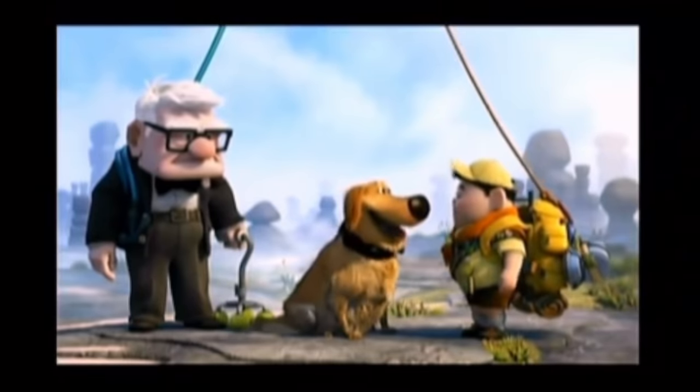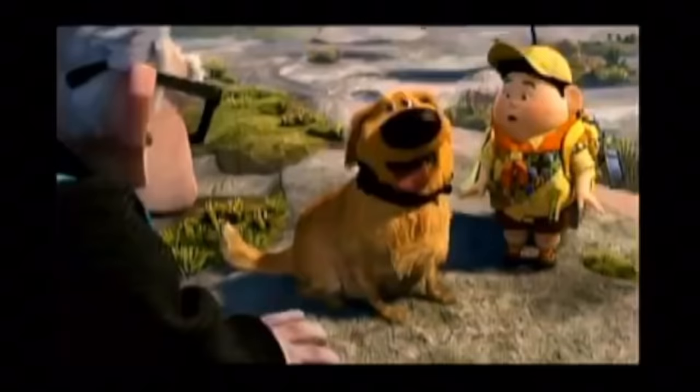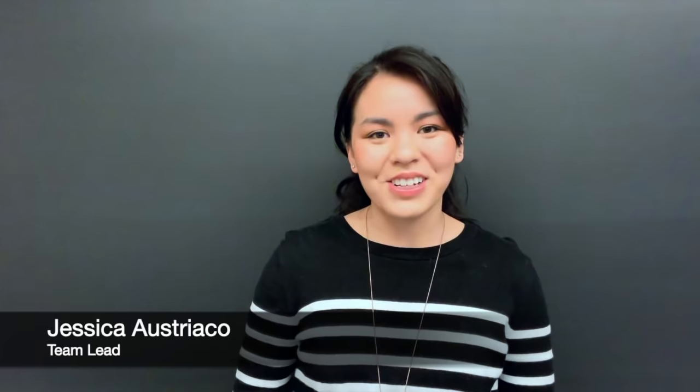Speak! Hi there! Did that dog just say hi there? Oh yes! My name is Doug. And I'm Jessica Ostriaco. I'm the team lead for the Doug the Dog team.